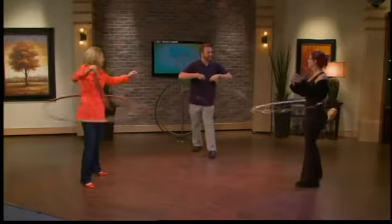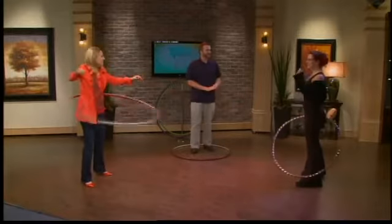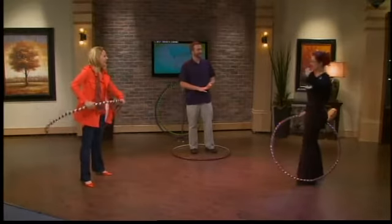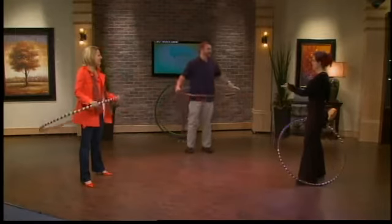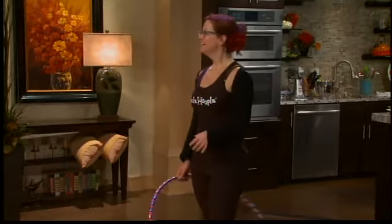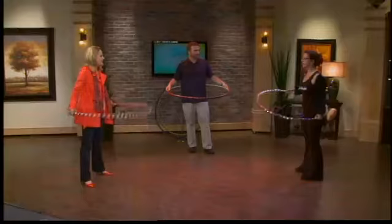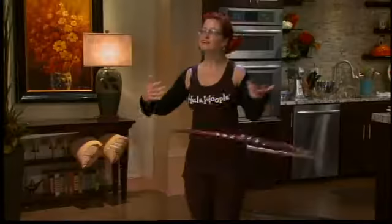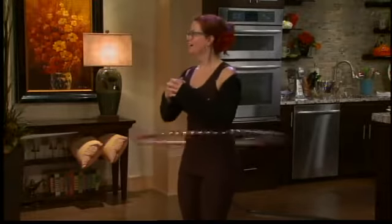I've still got a bit of gut left — I was a little afraid that was going to be a factor. You don't have to have hips, you don't have to be thin — it's for all sizes and shapes. But you're talking about losing weight — I mean, I'm already breathing! This is a great cardio workout right off the bat. You're just having fun and you work up a sweat. So this is just purely a core workout — can you get any other muscles into the action here?